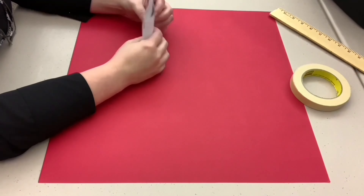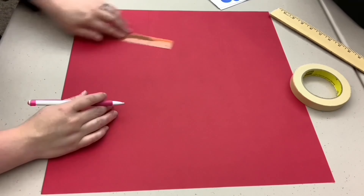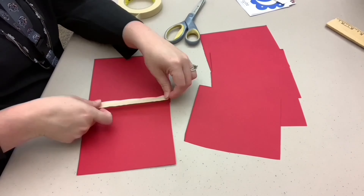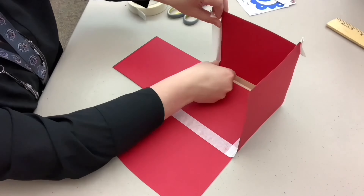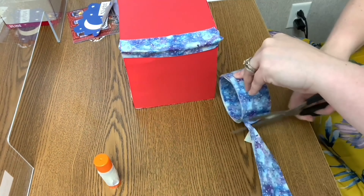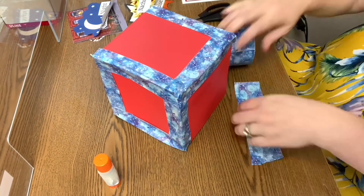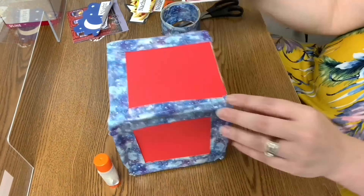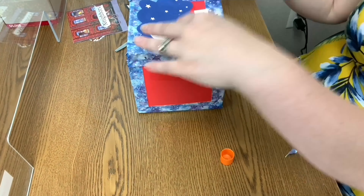Once you have your materials, measure the square size you would like and cut out. I wanted a jumbo size. Repeat this process for six squares. Next, use any tape on hand to connect the inside of the cube together. Start with your base and then tape along all the inside seams. Paste the last square on top and then seal all the edges of your cube with some more tape — this will give it some sturdiness.